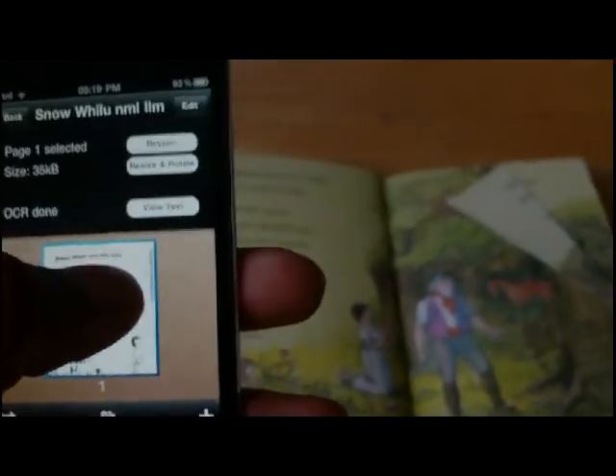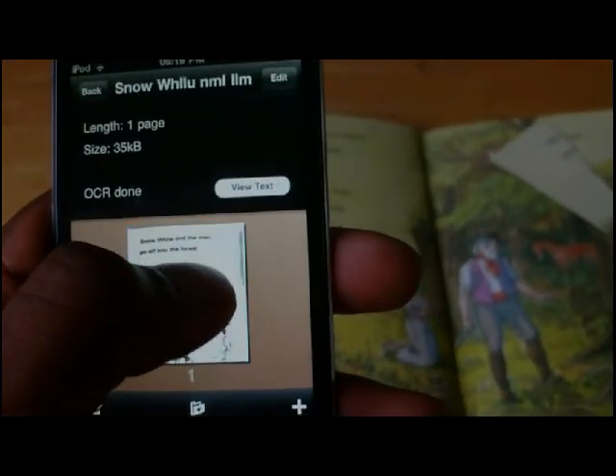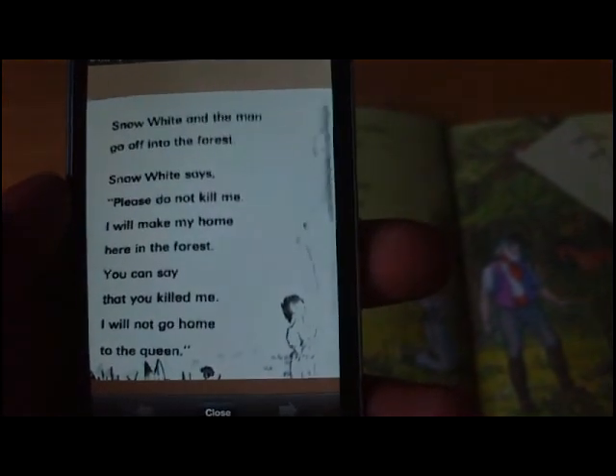And it's done. Now I'm gonna view the text. There you go — 'Snow White and a man go off into the forest' — as you can see, it matches exactly what's on the book.